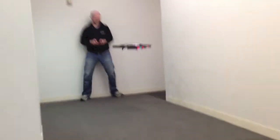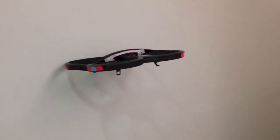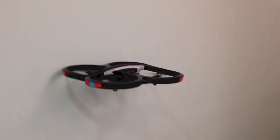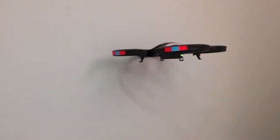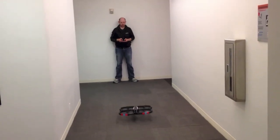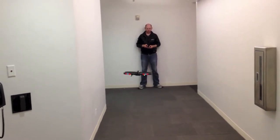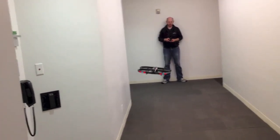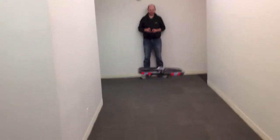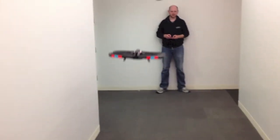Once you've got the hang of it, flying the drone even in a somewhat narrow hallway is manageable, though you can never quite sate the drone's unquenchable thirst for human blood. In addition to maneuvering the drone from side to side and front to back, you can also rotate it around a central axis and control its altitude, just in case you want to drop it on some poor unsuspecting person's head.